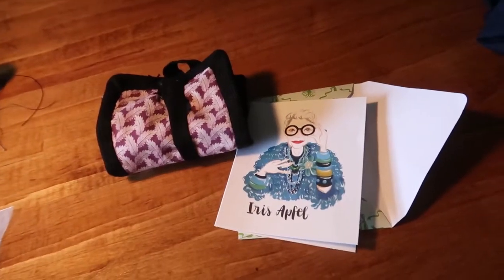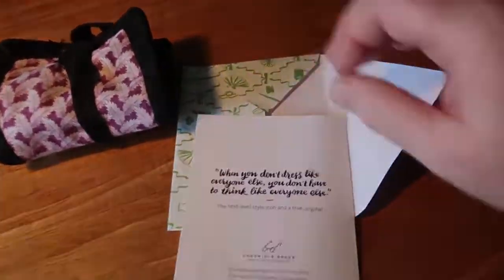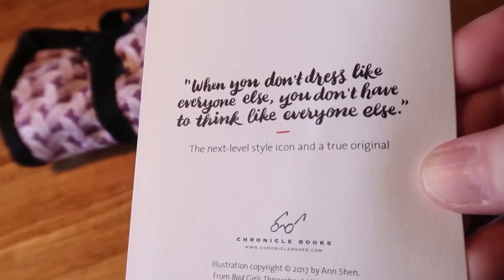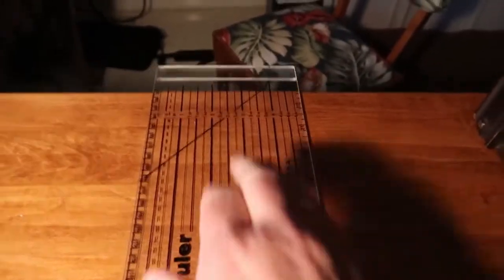And this is the card that Abby sent me. I love this quote: 'When you don't dress like everyone else, you don't have to think like everyone else.' And it's from Bad Girls Throughout History. I love that.